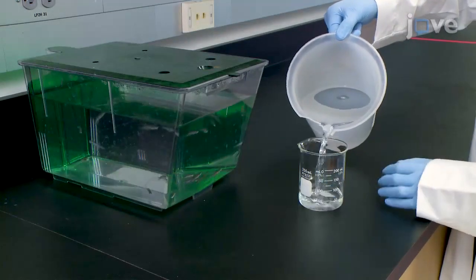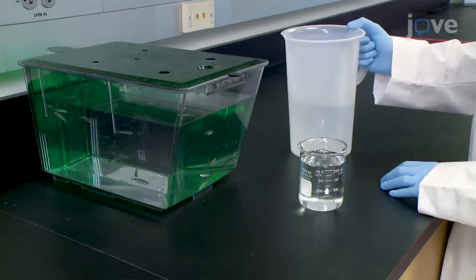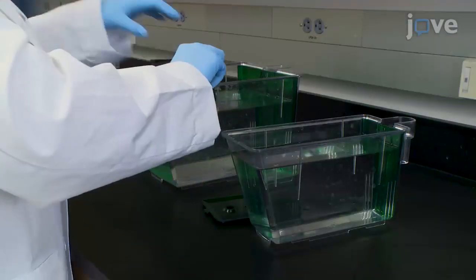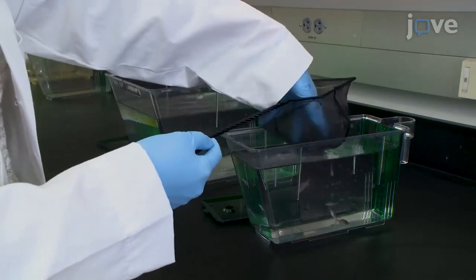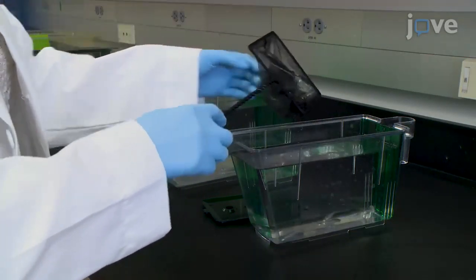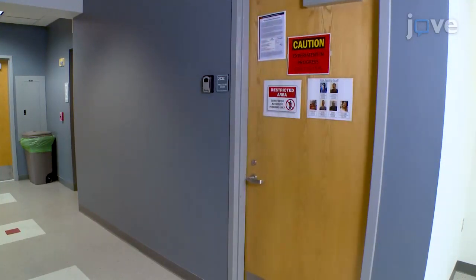Begin by filling a 250ml beaker and at least two holding tanks with fish system water. On the morning of the test, transfer at least 10 adult zebrafish for each experimental condition into individual holding tanks, before transferring all of the fish to the behavior room for acclimation for at least one hour.